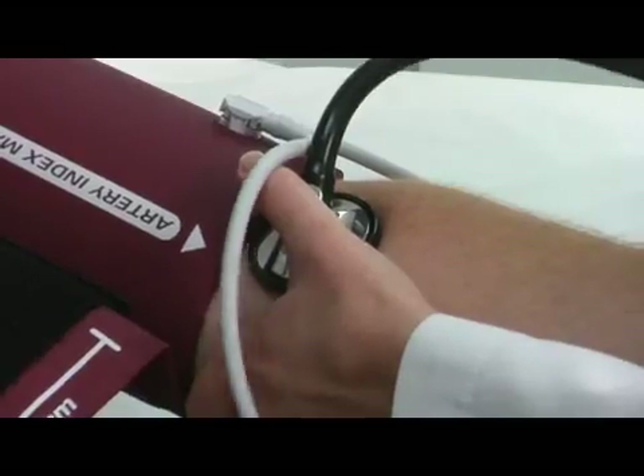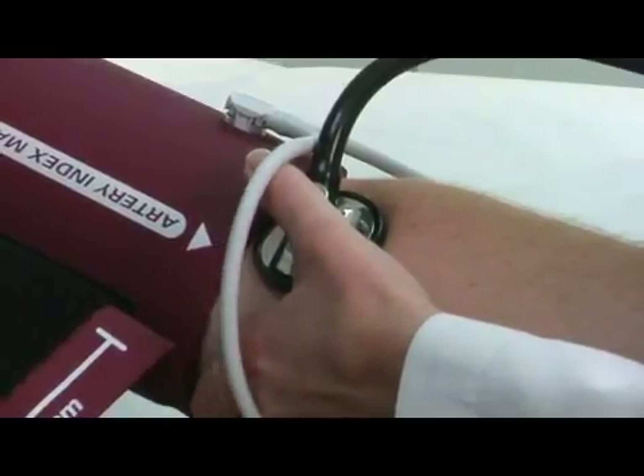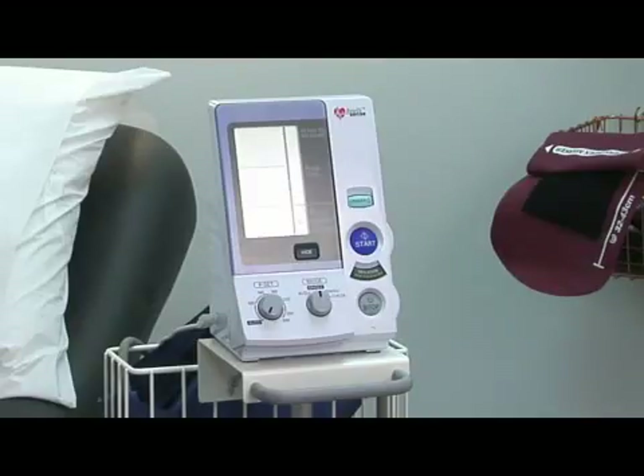If you've had your blood pressure measured in a doctor's office, it was probably taken by someone else and they probably held a stethoscope over an artery. This takes a fair amount of training and is almost impossible to do on yourself. Fortunately now, we have electronic devices that can be used at home.